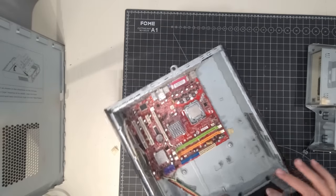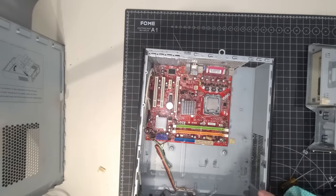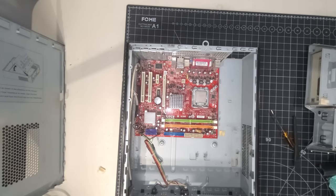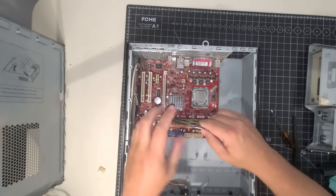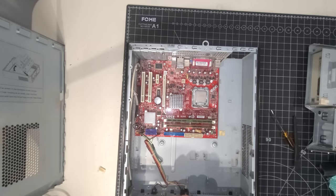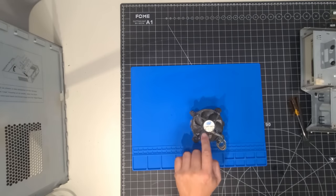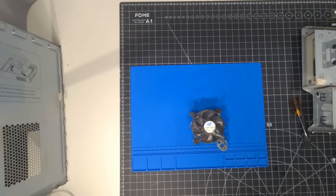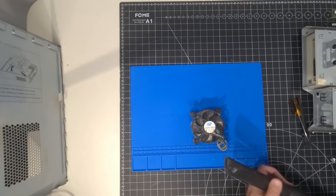We have the main chassis cleaned out and it's looking fairly good now that we have all that dirt and grime cleaned out of the system. It just feels really good to work within a system that's nice and clean. We have a couple of sticks of one-gig DDR2 memory — just going to pop those in here quickly. I cleaned those slots up pretty well with isopropyl alcohol and a brush. Now I'd like to move this aside and start to work on cleaning up the fan. We've got to clean this Intel fan out — we know it works fine, it's just really, really dirty.